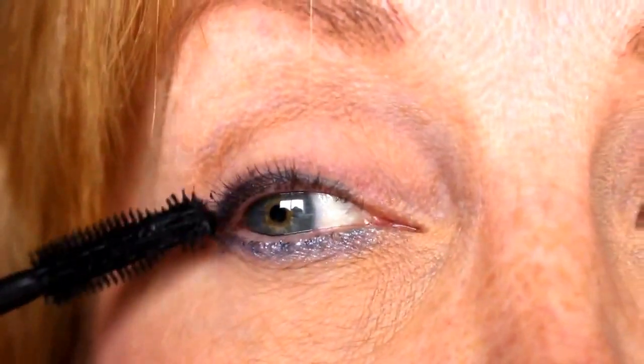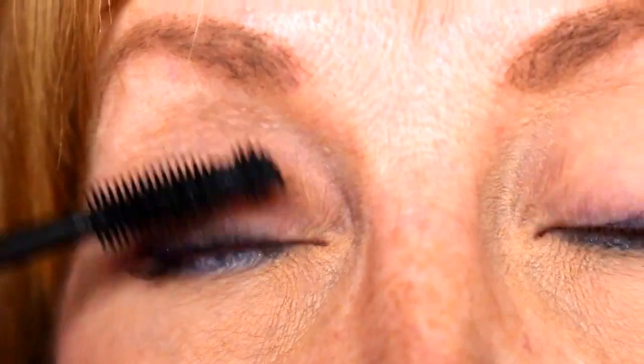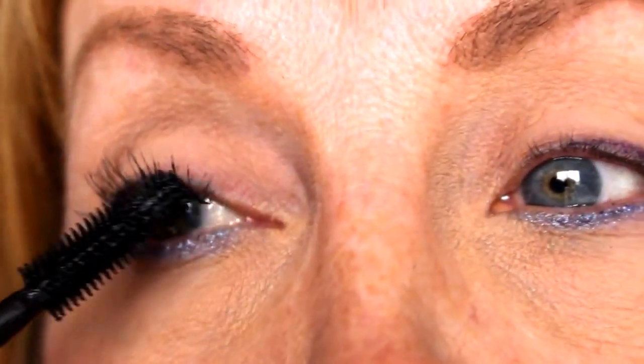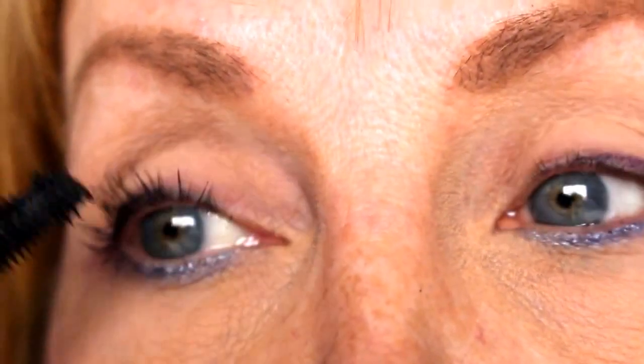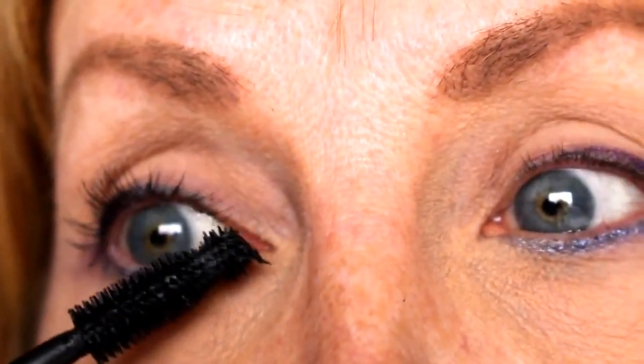Now I'm going to apply mascara. It's much easier with curled lashes. I'll apply it for a little bit and then show you how my eyes look after. So thank you everybody and we'll talk to you next time, bye!